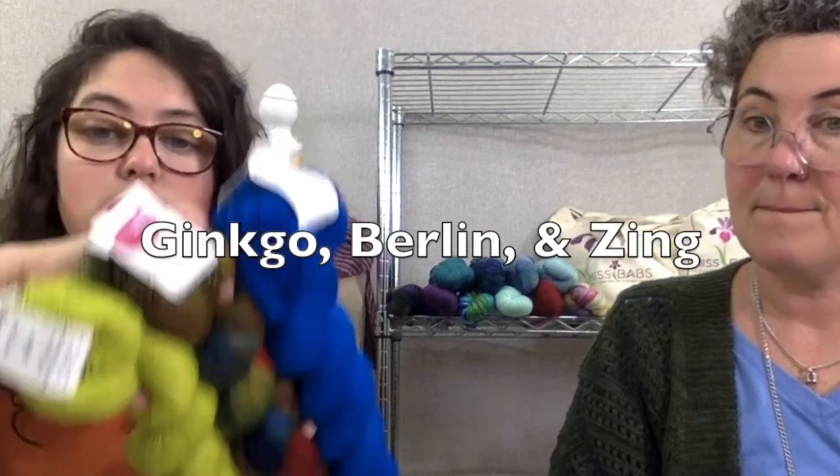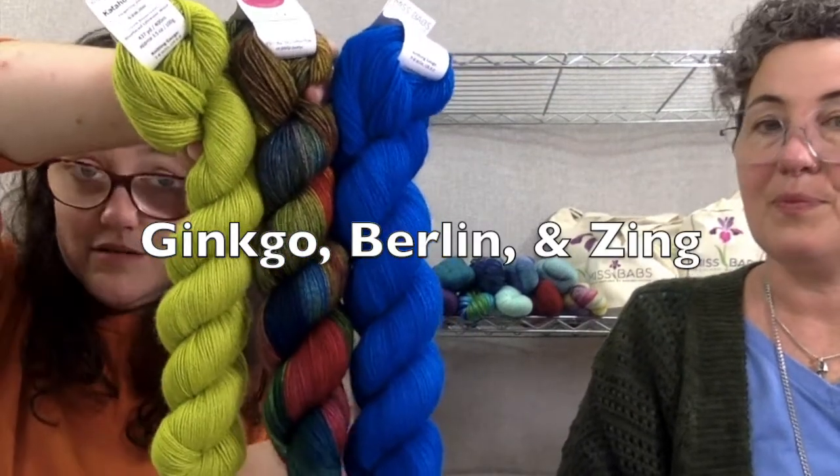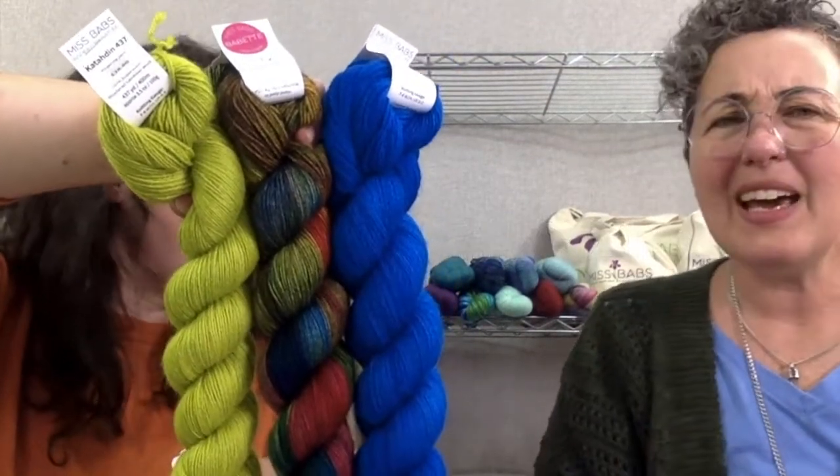We also have 437-yard skeins, which are just a bit smaller than that. That's kind of a normal skein size for fingering weight. We did the 600-yard ones for a special project, and they did well for us, so we kept them around. It just gives you options.